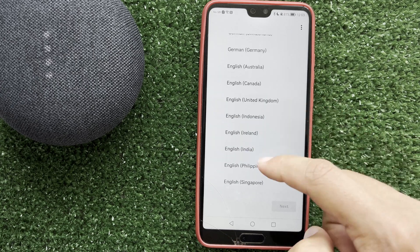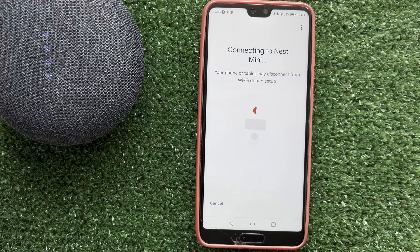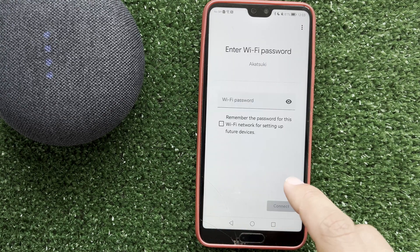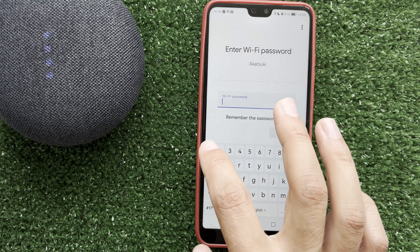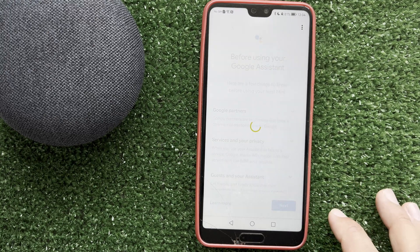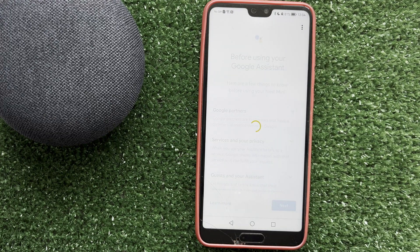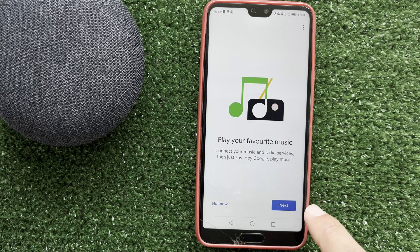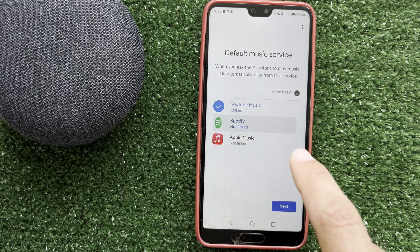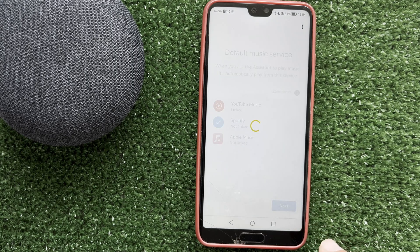Choose your language, choose a room, and choose your Wi-Fi network and Wi-Fi password. Then play your favorite music. Next, choose Spotify and link your Spotify account to your Google Home account.